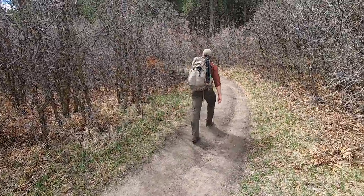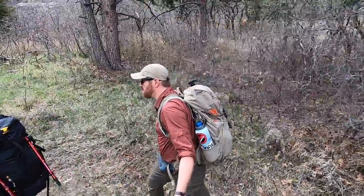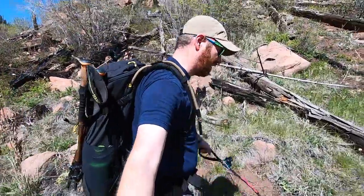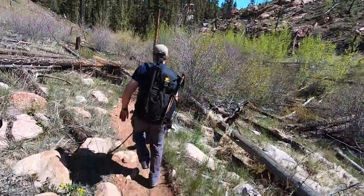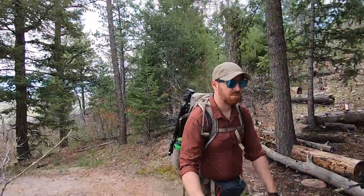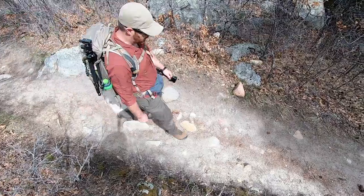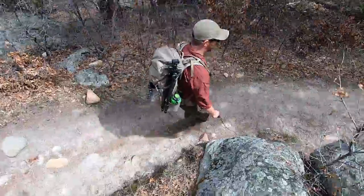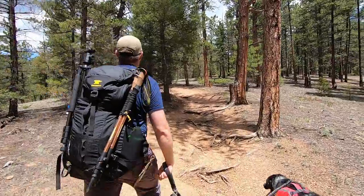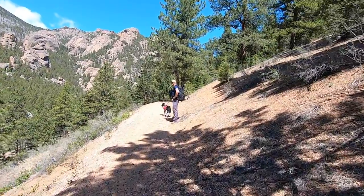Really excited for this video because recently this year Mountainsmith and Kelty, two really well-established backpacking outdoor companies, have released some new lines and some new updates to old lines. I've had a chance to use both of these packs on several day hikes, and I went out with the money we generate here at the channel and purchased both of these backpacks to give you guys a really good, firm idea of what you can expect — their pros and cons.